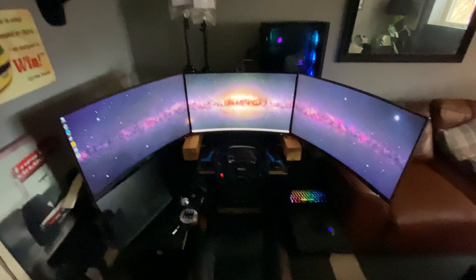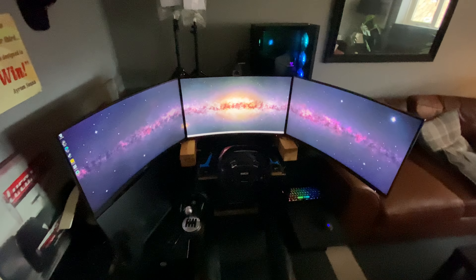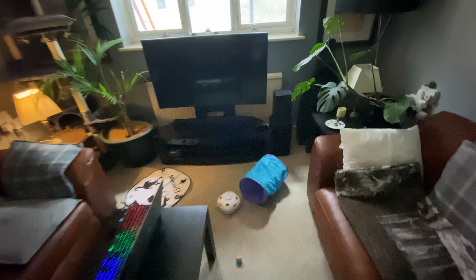Hey guys, sorry I've not been streaming — I've been a bit busy. Just thought I'd run you around the rig. That was an Xbox rig, but the Xbox is now over there. That's where it can stay.